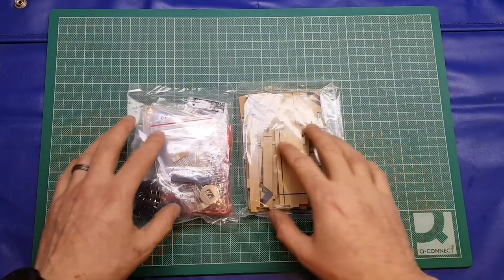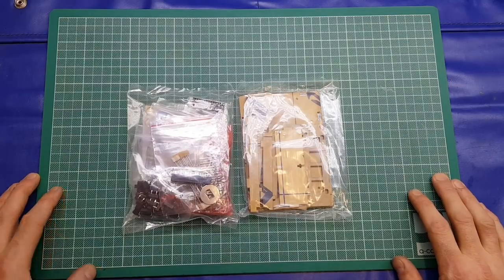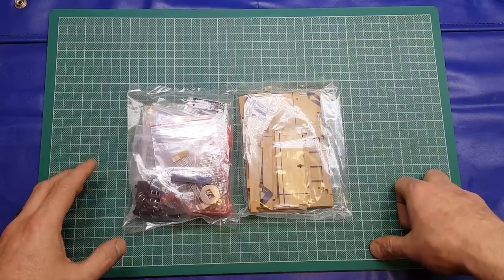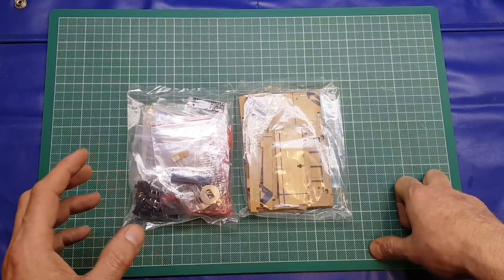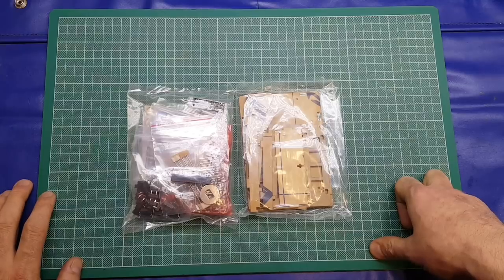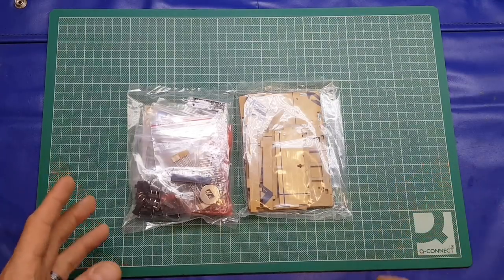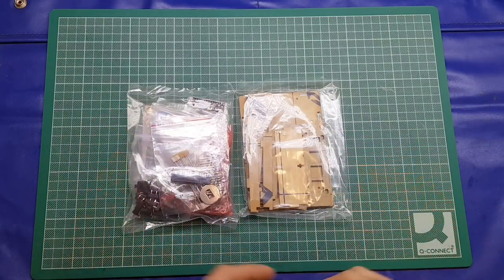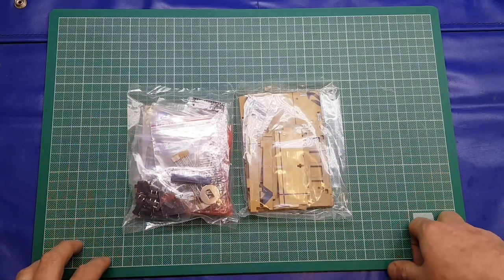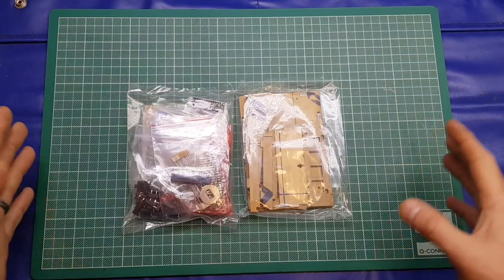Hello again folks. In tonight's video I'm going to be building this KKMoon DIY calculator kit. It's quite an interesting little calculator as it's got a built-in resistor decode function, so you can tap in the colors present on your resistor and it'll tell you the value of it, which is quite handy. In typical fashion we'll open up, have a look at what comes with the kit, and then we'll proceed and build it.